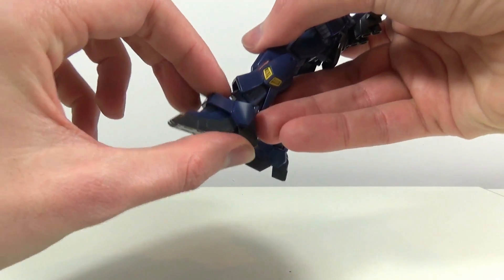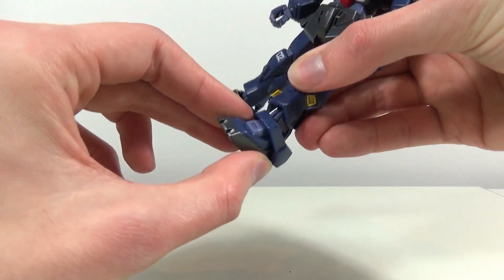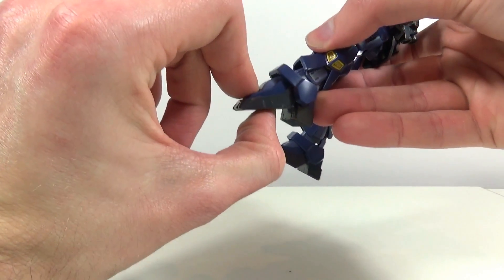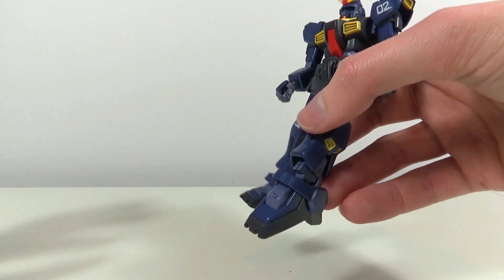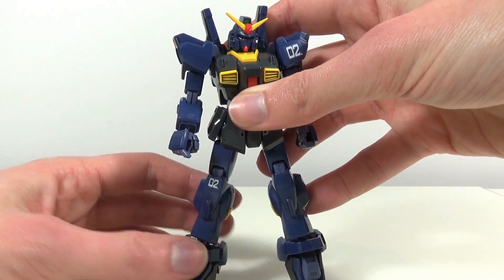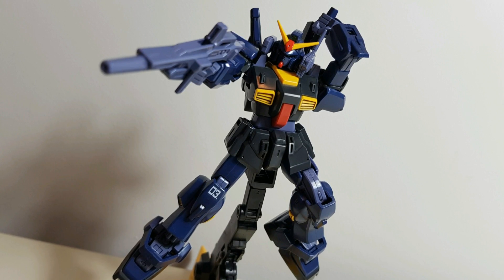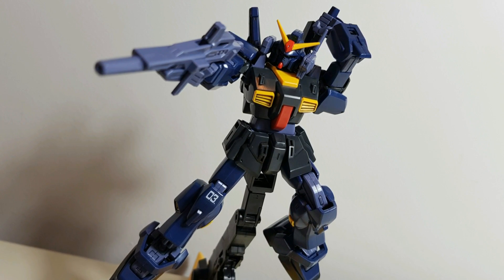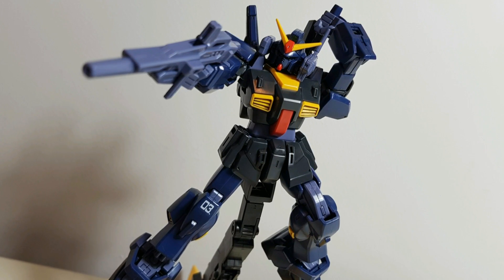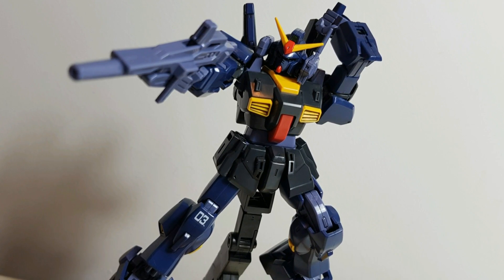The feet are on a single ball joint — backwards, forwards, rotate around, some side-to-side movement, and also a nice toe joint, just in case you want the Flying Armor for your Titans Mark II. While it might seem somewhat archaic by today's standards, this kit had some amazing articulation back in 2002, and I would say that it still holds up relatively well today.